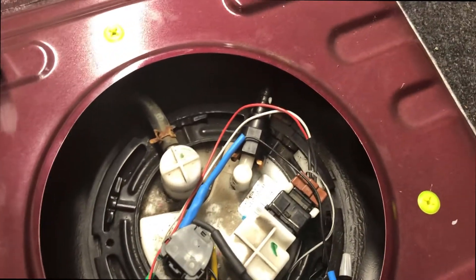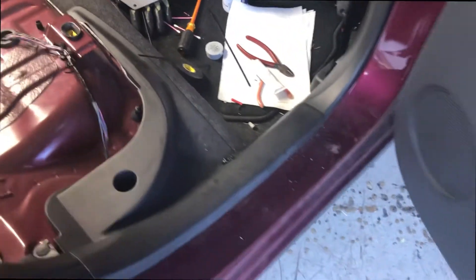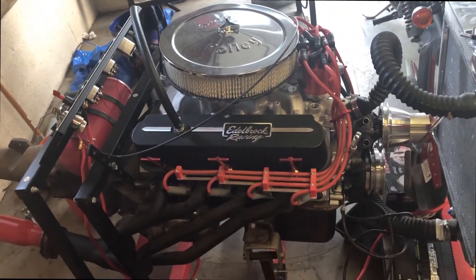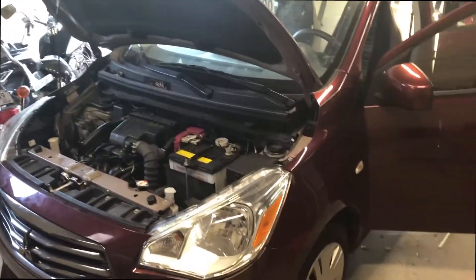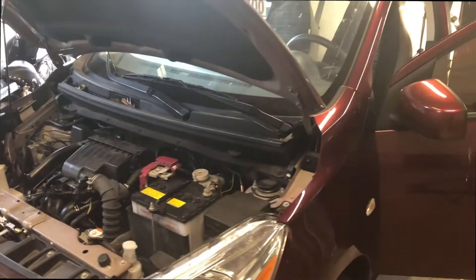All right, there it is - all nice and finished. Take one last look before I button it up. All done - put the seat and everything back on. For my next video I would like to take this and put it in that - think it'll fit? Maybe not such a good idea. Hope you enjoyed, and see ya.